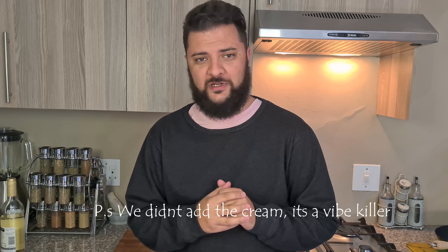What is up guys, welcome back to another episode of Mike's Gourmet Kitchen. I'm Mike and welcome.